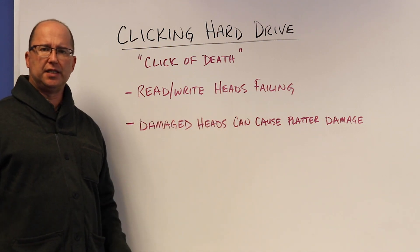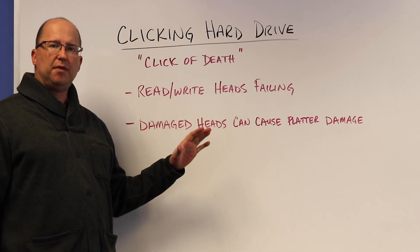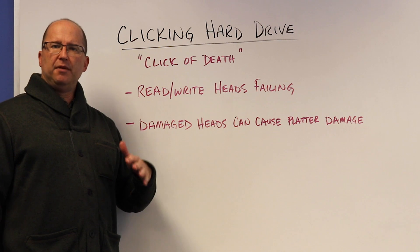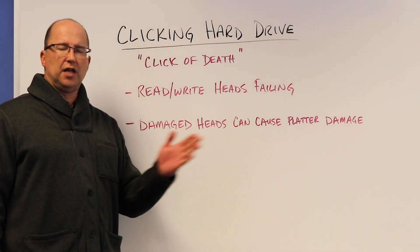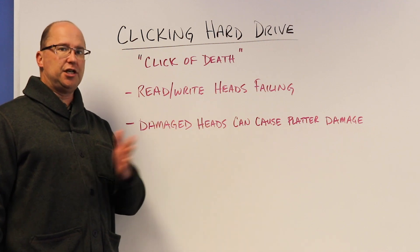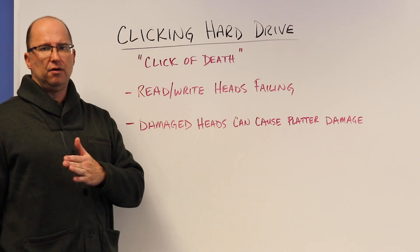There are multiple sets of heads depending on how many platters are in the hard drive. Even if a couple of them are not heavily damaged but they can't read or write, that's where the read/write heads are flying blind. It's trying to do its job but it just can't — going in, coming out, click, in, out, click.